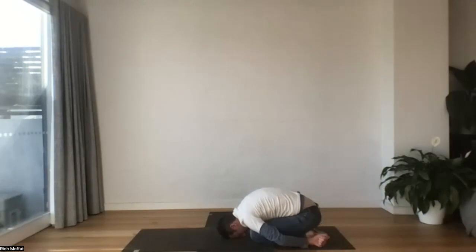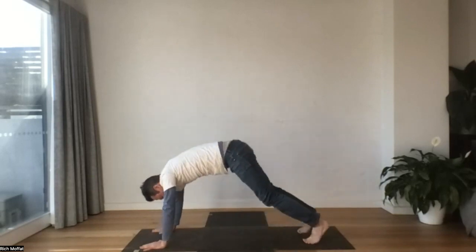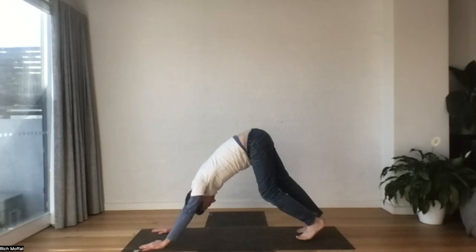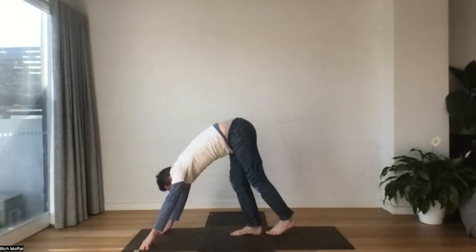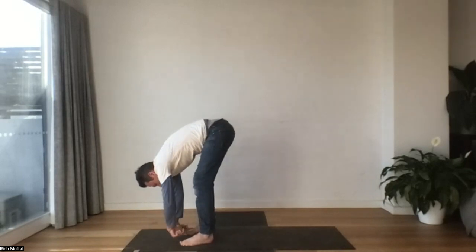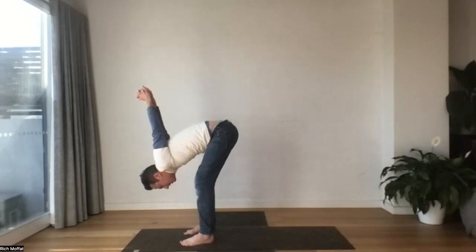We'll slowly bring the hands back, walk them forward. Let's extend the tailbone up. We'll walk the feet towards the hands. Take slow steps, as much time as you need. When you get close to the hands, you might take a big sigh, wrap the arms behind the body, place the fingers, draw the palms together. Maybe sink a little deeper.